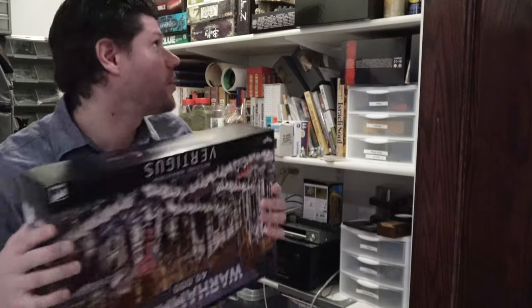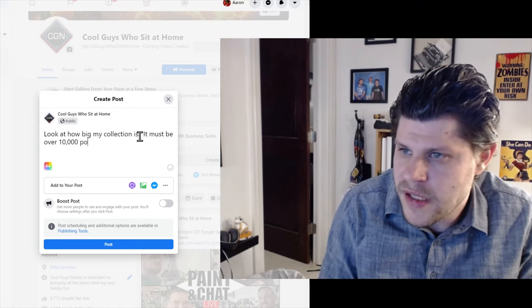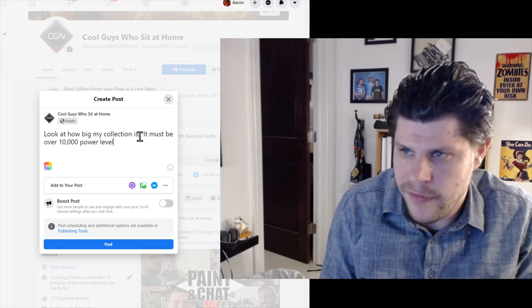It's 9th edition now and you're new to Warhammer. The first thing you're going to want to do is make it look like you've been playing Warhammer forever, and the best way to do that is to have a massive collection of unbuilt models. So take a picture of all your unbuilt models and post it to Facebook and brag about how many points you have that you've never painted. 10,000 power level.